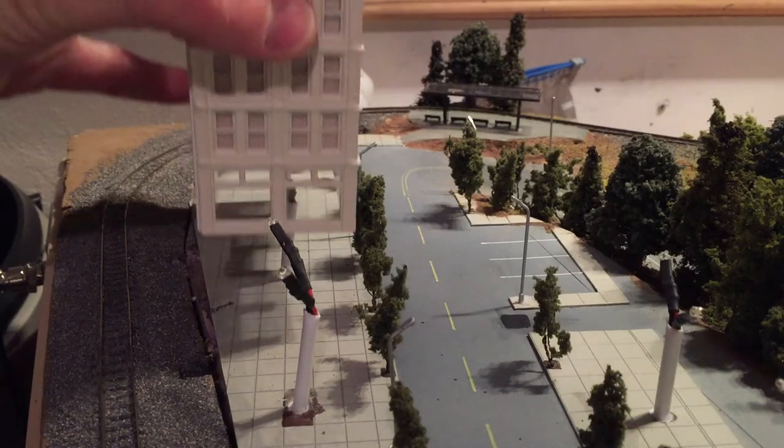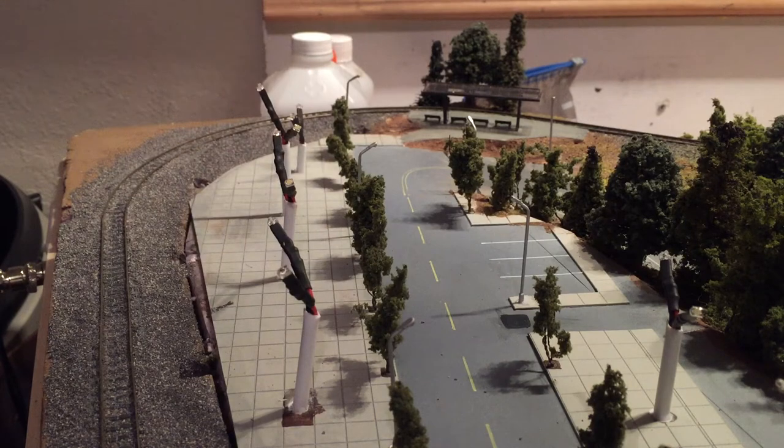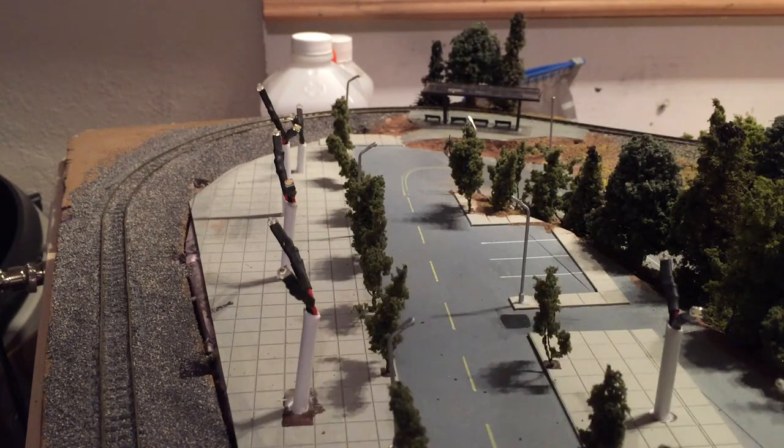Basically the structures will go directly on top of the lights like so. I also installed some trees along the street here, just for added decoration.